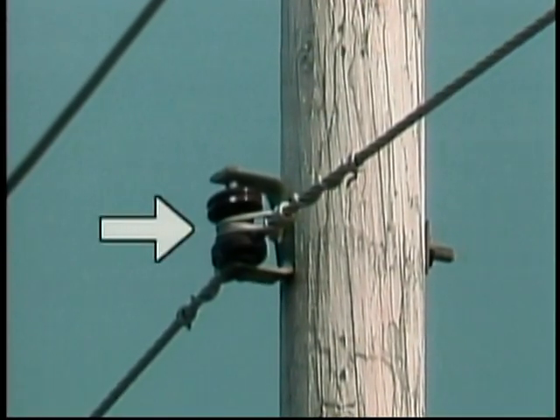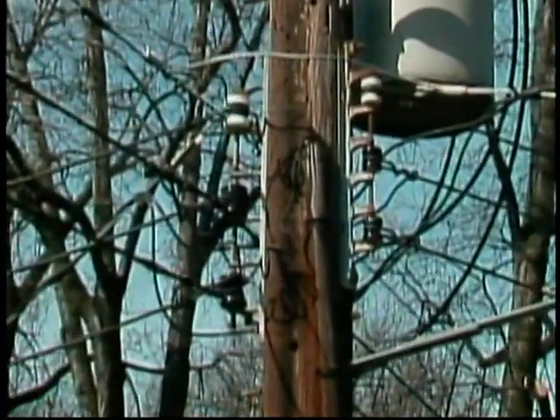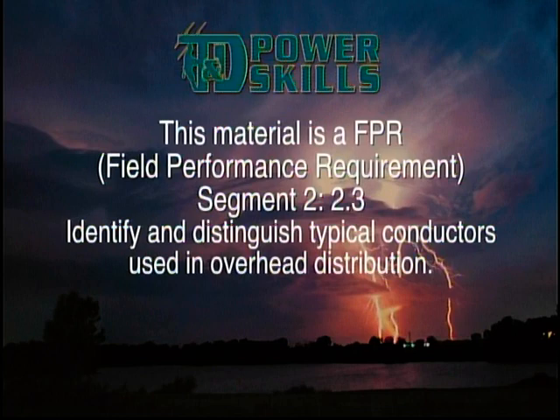A spool insulator is an insulator shaped like a spool. It can be clamped individually to the side of a pole, or it may be mounted with several spools in a rack on the side of a pole. Spool insulators are primarily used to insulate secondary conductors and neutral wires. Poles, cross arms, brackets, and racks hold distribution conductors up above the ground, and insulators electrically insulate the conductors from their supports and from other distribution system equipment. As we've seen, the size, shape, and construction of these components can vary widely.